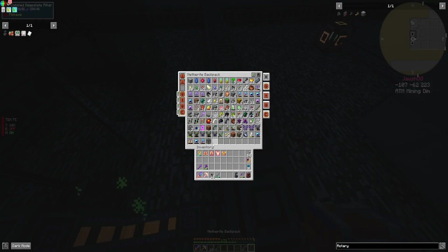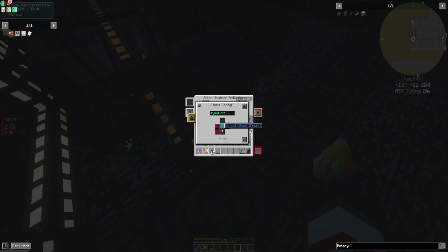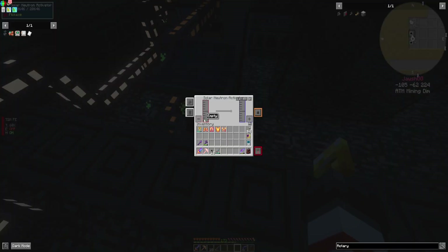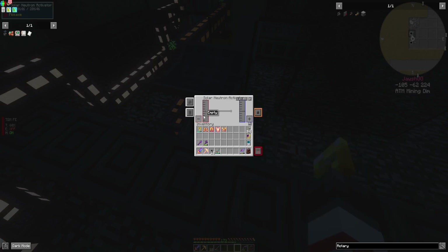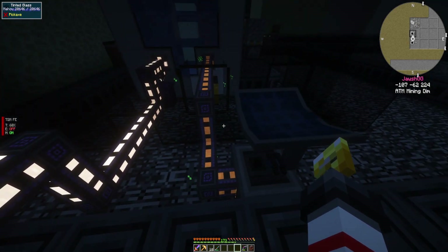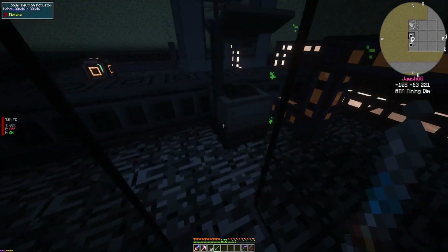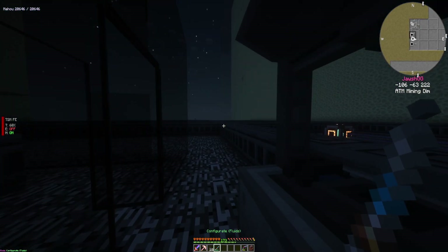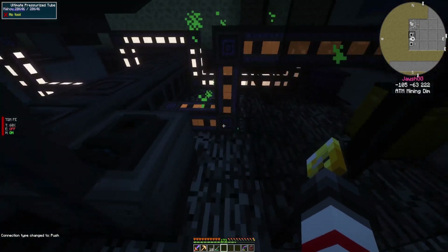Go into our bag, grab this bad boy out, and then we'll plop this down right here so it does connect to the front - which I don't think I should have a connection to the front. So it's not pulling that nuclear waste. Do gases and then push. Still not pushing there. I'm a little hesitant.